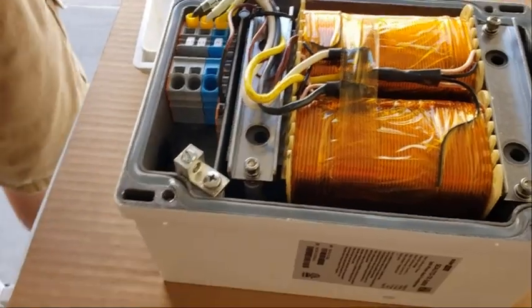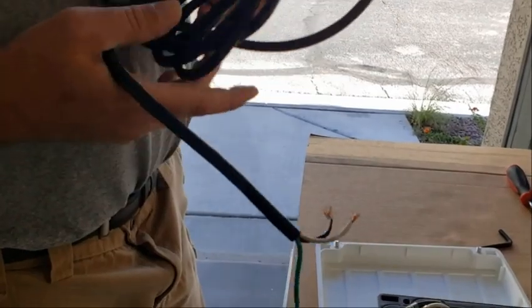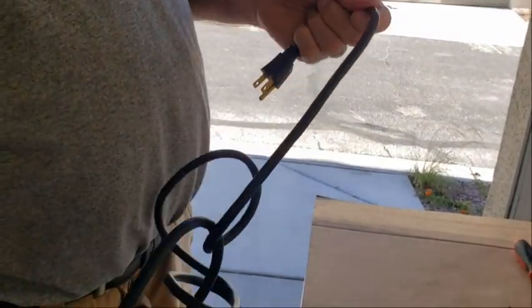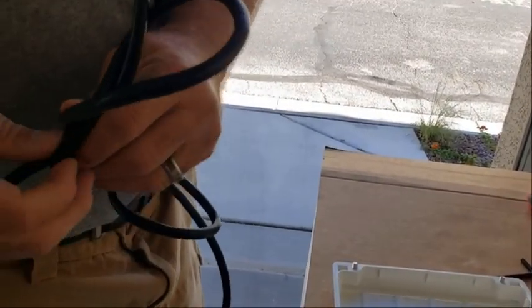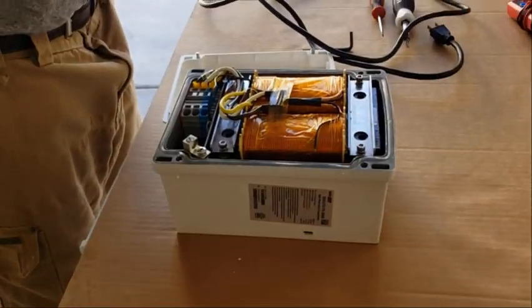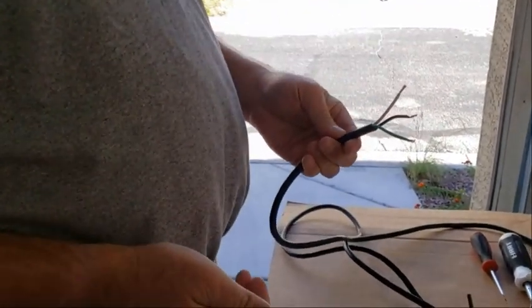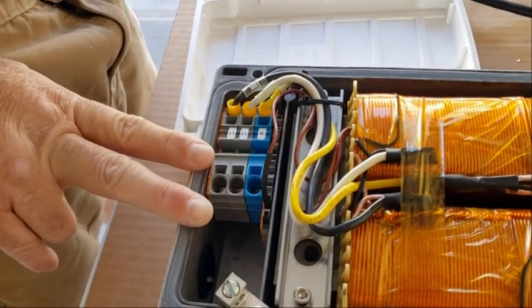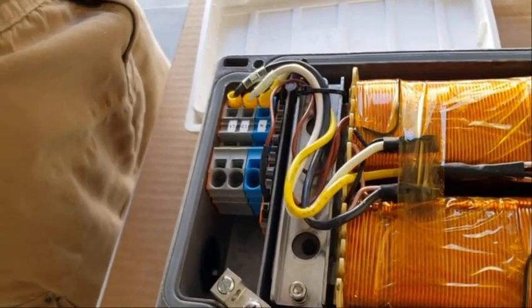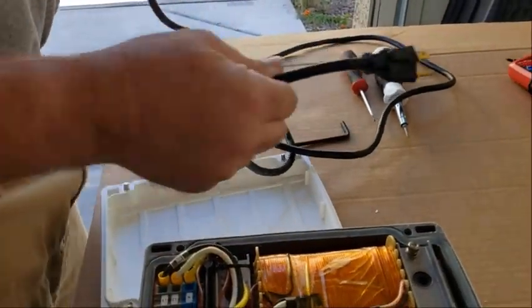I've got an extension cord right here. We're going to plug this into the house. This is not what you would want to use for this application, but for testing it's going to work. Keep in mind when this is plugged in it is 120 volt — extremely dangerous. You can get electrocuted, and this is going to have 220 volt output — once again, extremely dangerous. Make sure you're taking appropriate precautions. I don't have this plugged in while I'm working on it — it's not plugged in.